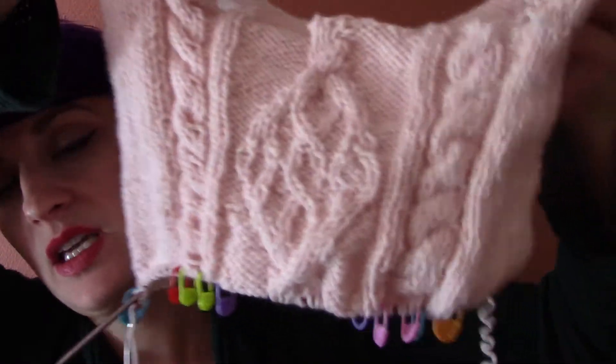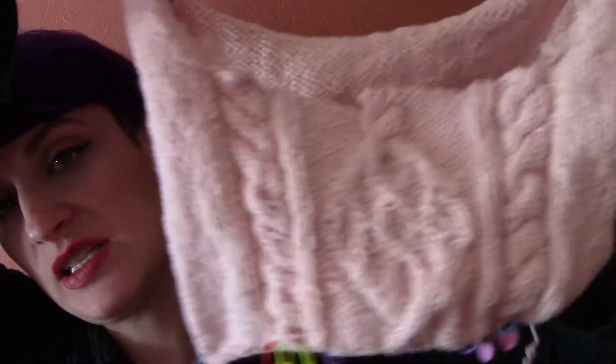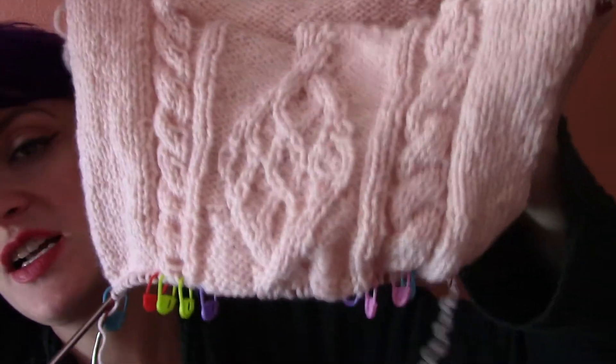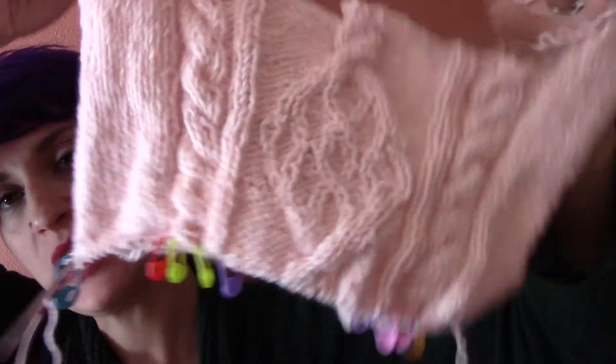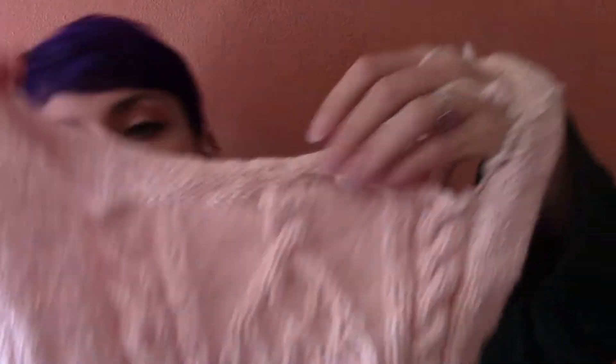Inspired by all this winteriness, I cast on a Chuck sweater by Andy Satterland. It is a top-down seamless sweater with cables. I never do complicated cables and I was surprised how simple this is — as long as you follow your chart and use your markers you should be okay. This is how it's coming so far. I have to do another whole repeat of this big diamond motif in the middle, and then the sweater just needs ribbing and sleeves and it's done.